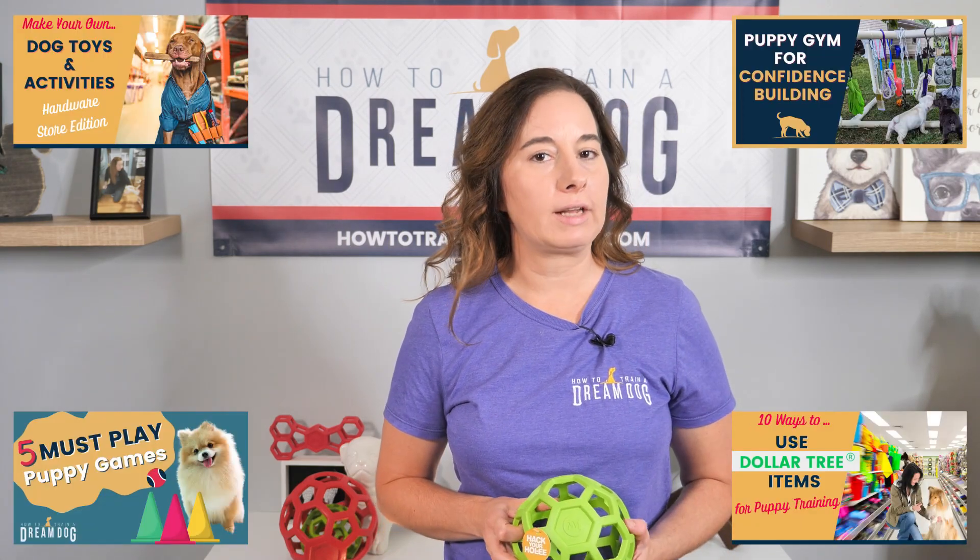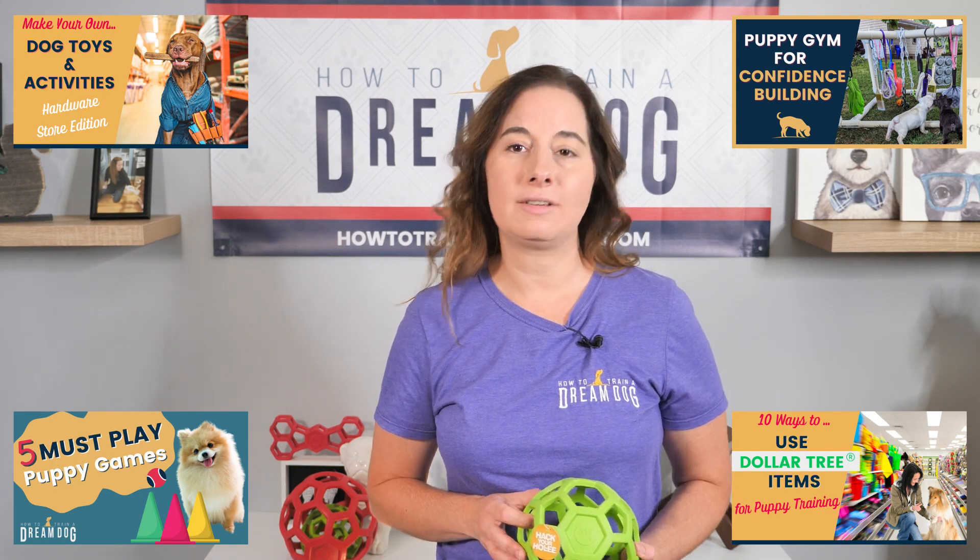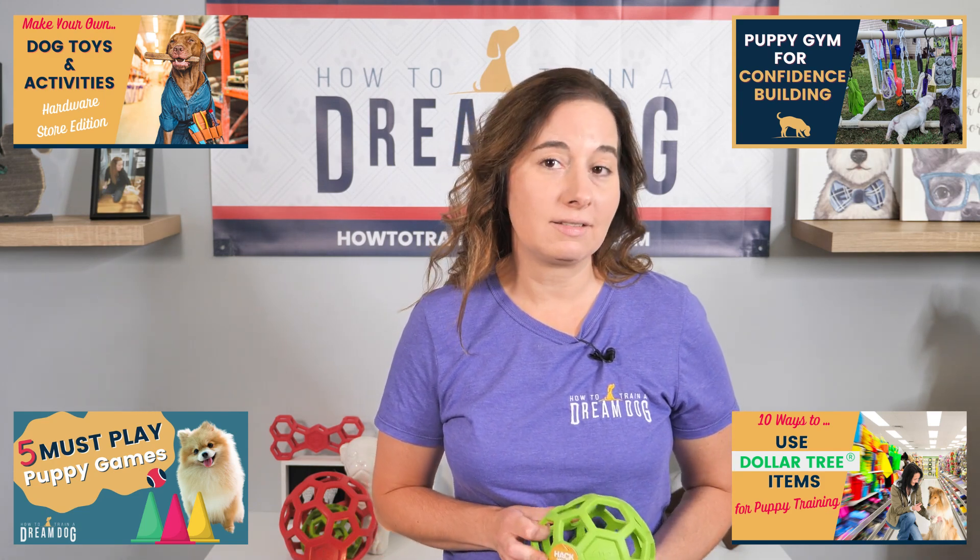If you've watched a few videos on my channel, you'll know I love to tell you how to DIY fun and easy dog toys. And because I love new puppy owners so much, I also created this awesome resource for you.